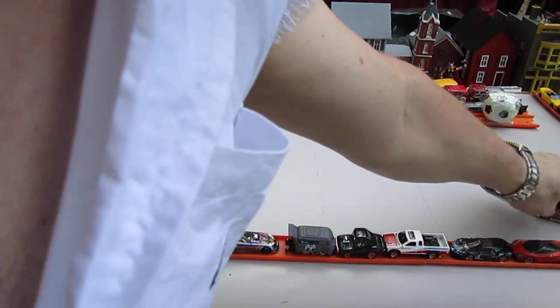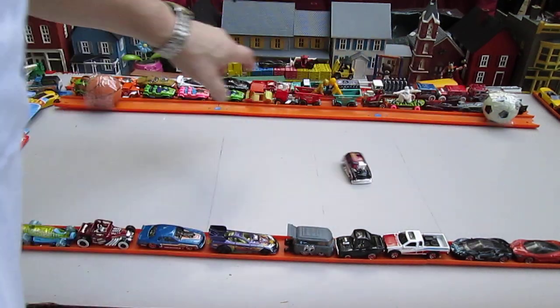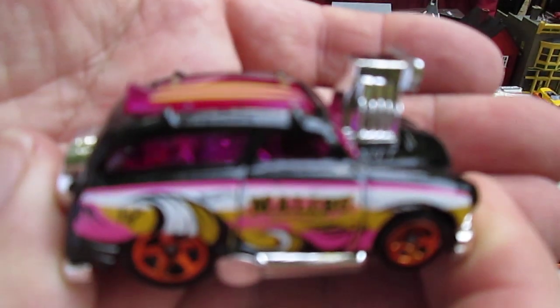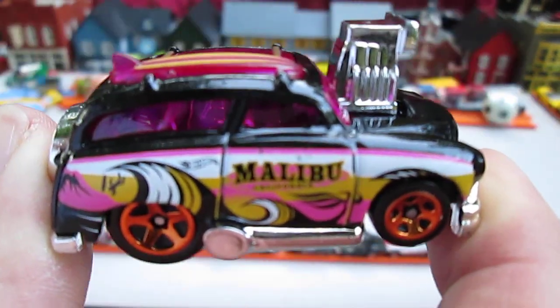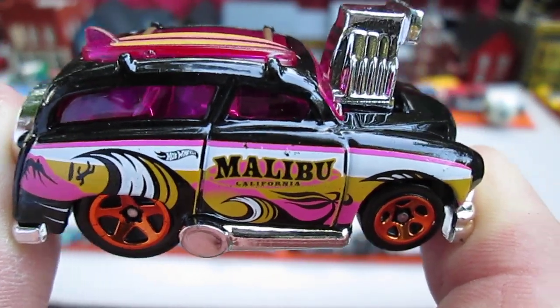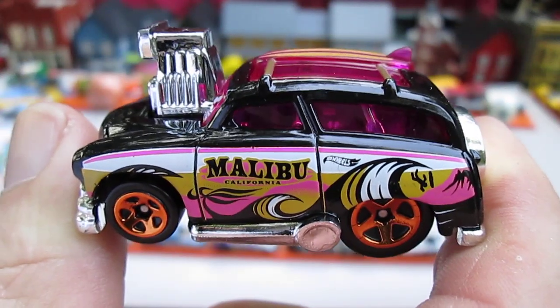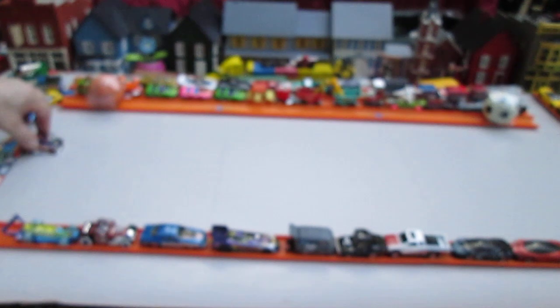Can I match it? No, I cannot. Thanks for watching and checking out this — was it Surf and Turf? Yes, Surf and Turf from the Surf's Up series, 2023 Hot Wheels, Mattel. Thanks for watching. Until next time — Teton out.